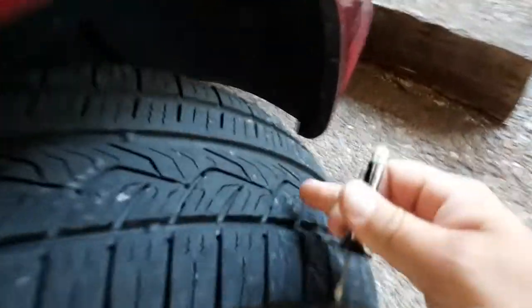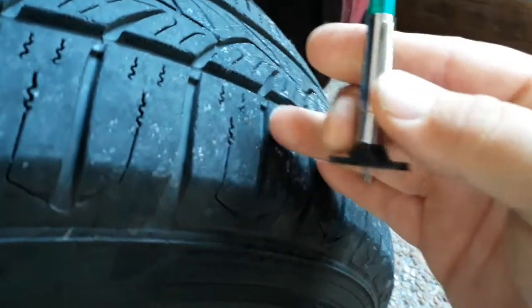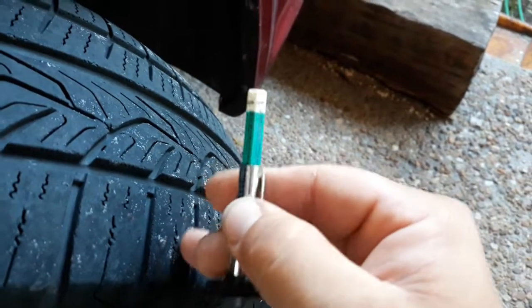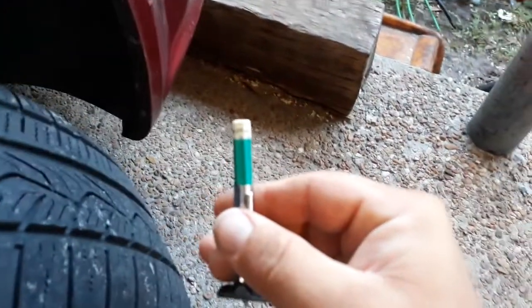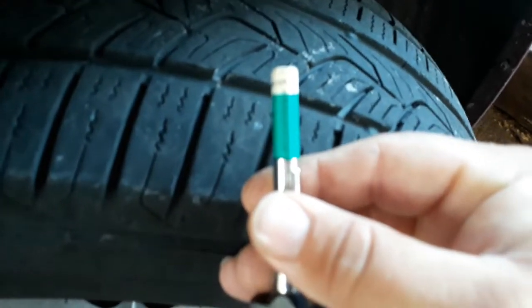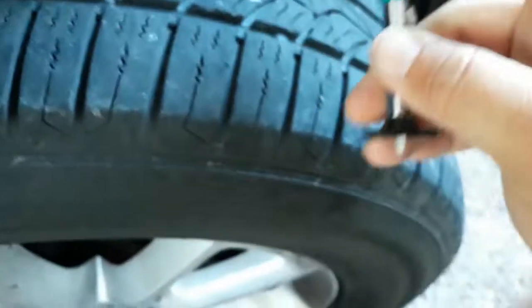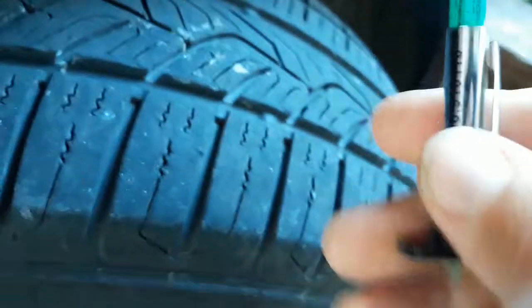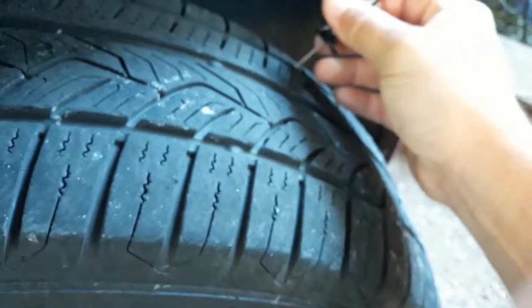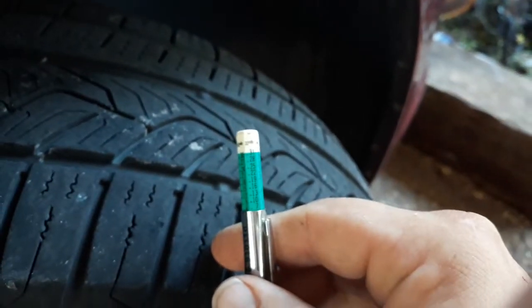So if I take my readings across here I'll show you guys. You can see it's right just below the seven — sorry about the focus, guys, my driveway is freaking the camera out. There we go. Just below the seven. Now let's take it in the middle — same exact spot. Now take it over on the side.